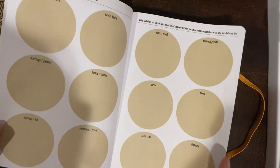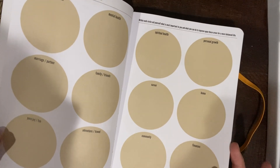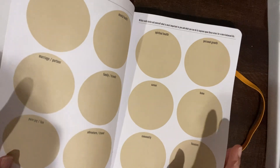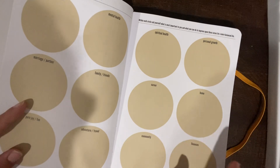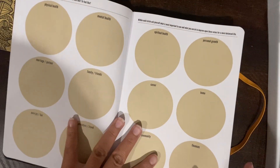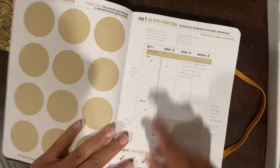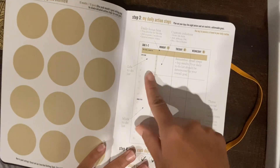Opening up the Commit 30 planner, you have the same types of pages as usual. I was actually instantly relieved. I felt so much relief that I got this planner because — and I've said this so many times — I don't want to print out anything for my rings, I don't want to cut, I don't want to think about it. I just need something ready to go.